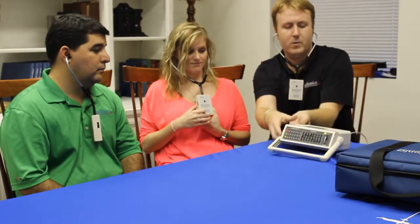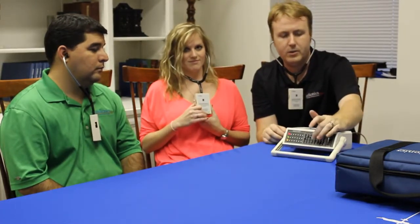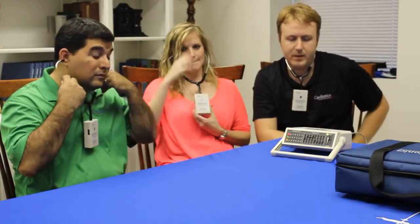Sounds are coming through. Another feature of this system is the ability to adjust the frequencies between heart and breath sounds. This makes it very unique and specific — something that high-level cardiology people really enjoy about the scope itself.